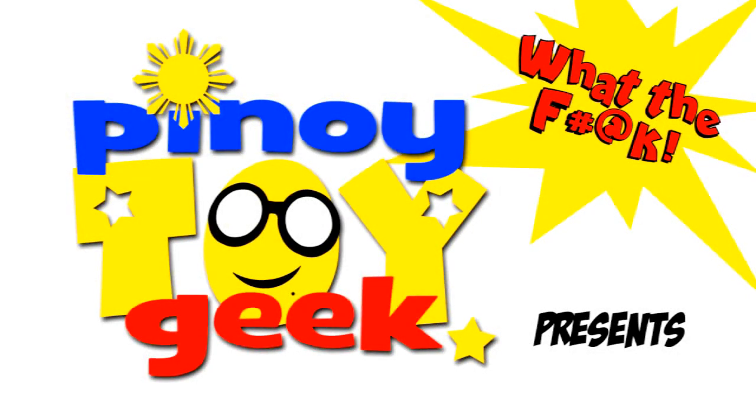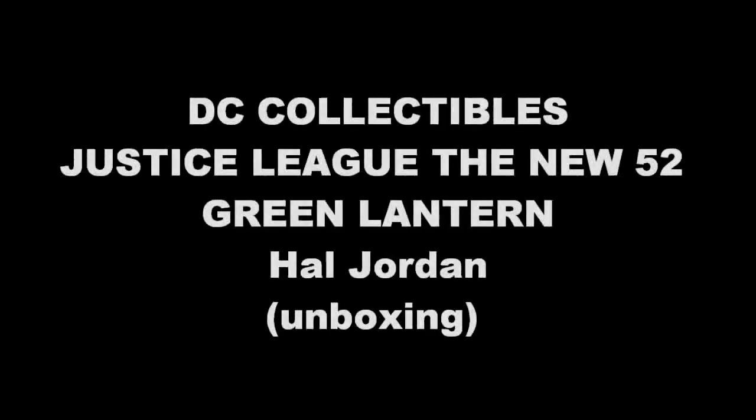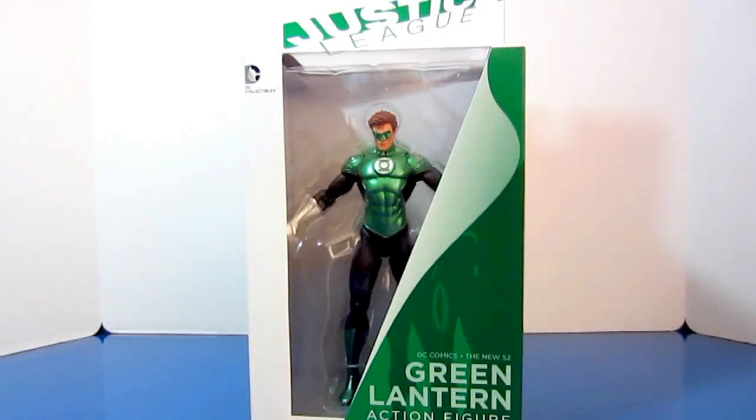PinoyToyGeek here saying what's up Toy Collectors. Today we will be doing another unboxing and toy review, and this time we will be reviewing the Justice League New 52 Green Lantern Hal Jordan from DC Collectibles, which is formerly known as DC Direct.